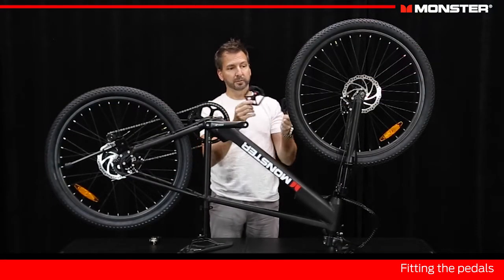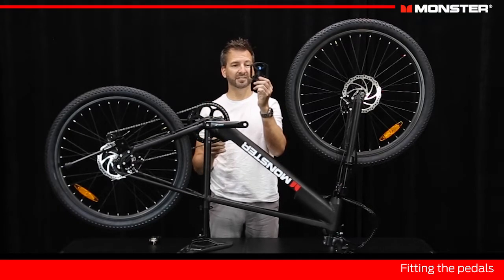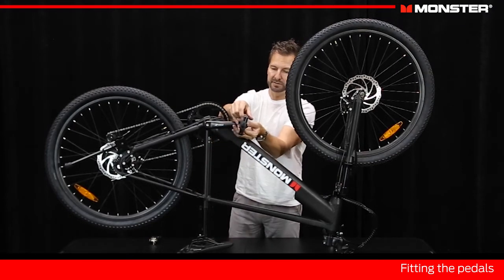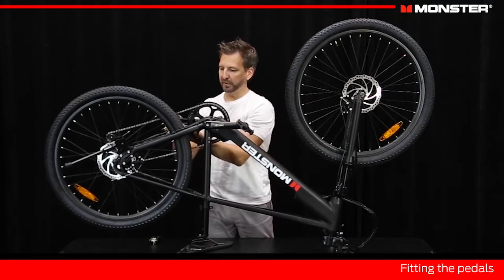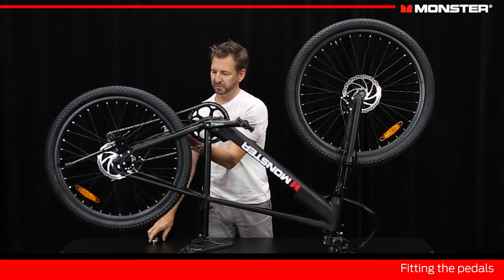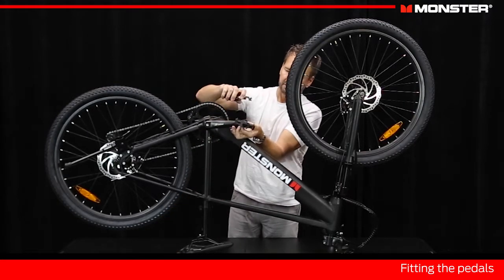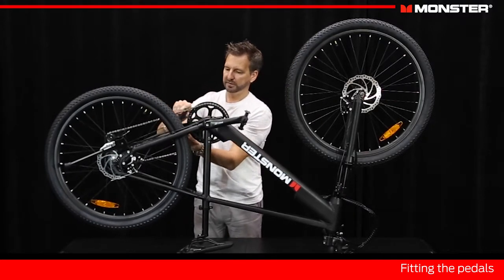Now we're going to fit our pedals. When you take your pedals out of the box, notice they have a right and left sticker on them — the right-hand pedal goes on the right-hand side of the bike, left-hand pedal on the left side. The left-hand pedal is what they call left-hand thread, so to tighten it up you turn it anti-clockwise — different from the other side. Position these in place in the crank arm, just use your finger to tighten them up, and then we're going to use our multi-tool to tighten them further. Pedals actually tighten themselves as you're pedaling due to this threading system, so when you use your wrench you don't need to go crazy with how tight they are. Just cinch them up and you're good to go.